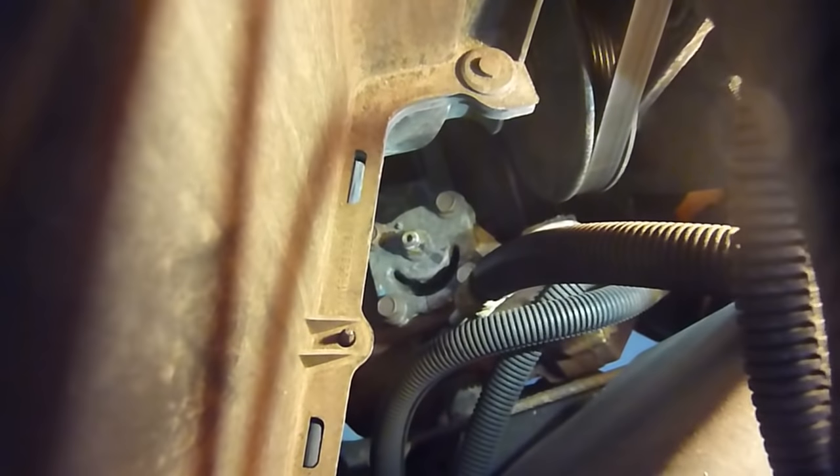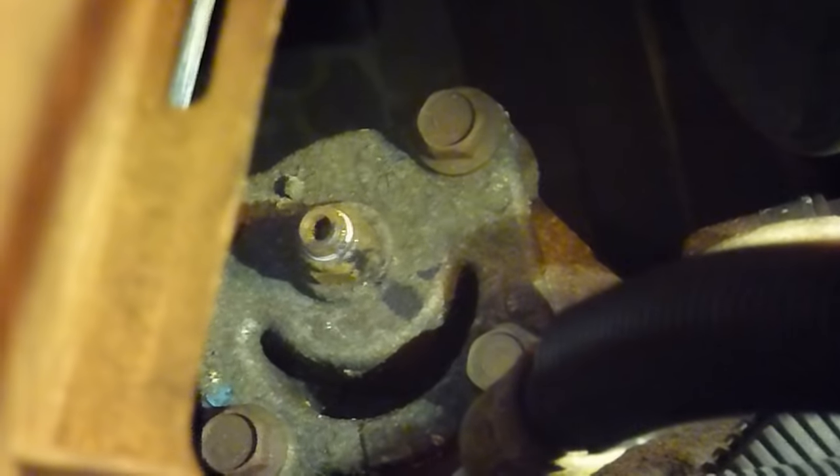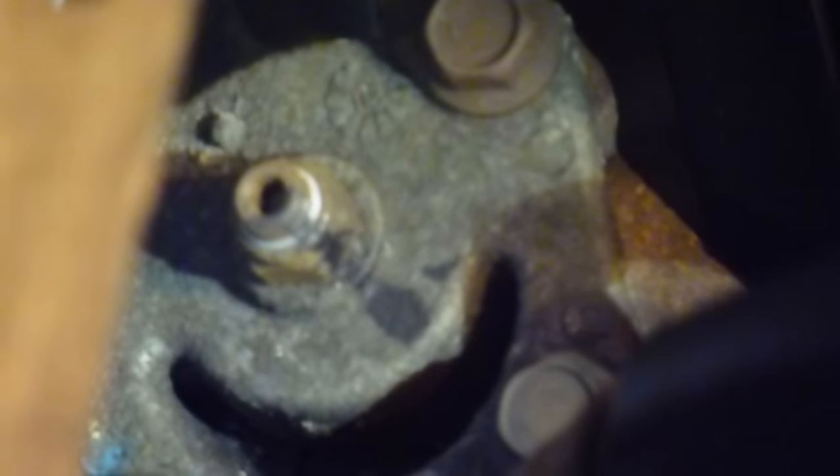I'll zoom in. As you can probably see, there is a jam nut threaded over a shaft that has provisions for an allen key. I've also made a mark on the shaft, the jam nut, and the body of the gearbox so that I know the alignment of everything right now.